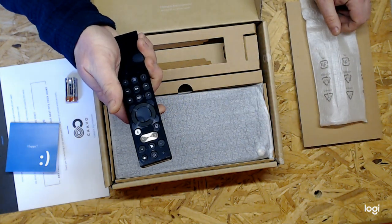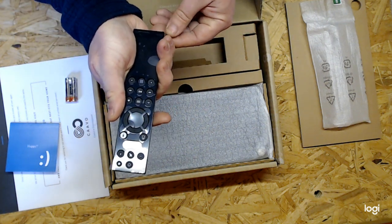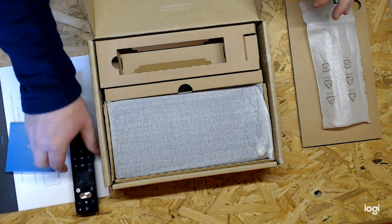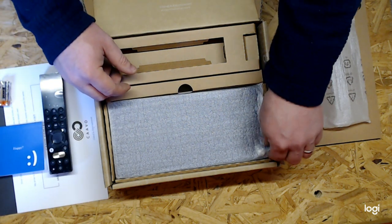It's nice and lightweight — feels okay in the hand. A little bit sharp on the corners in terms of long-term handling, but nice and light. I don't like a heavy remote. So we'll leave that and we've got our hub.